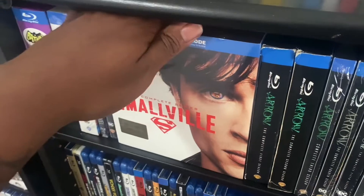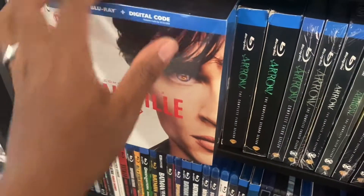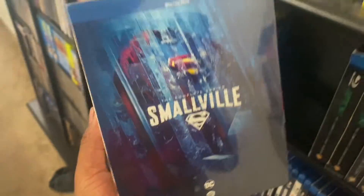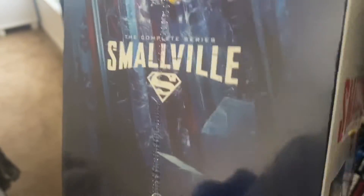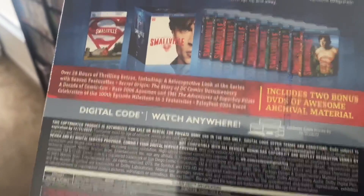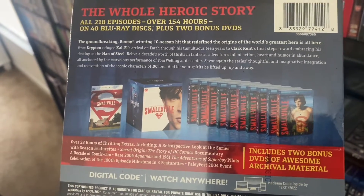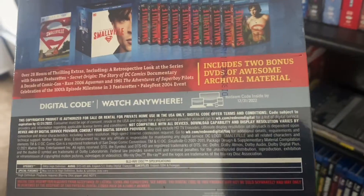First we got Smallville: The Complete Series on Blu-ray right here — this big box right here. You guys can pause it to see what it says. This is Seasons One through Ten, all on Blu-ray.